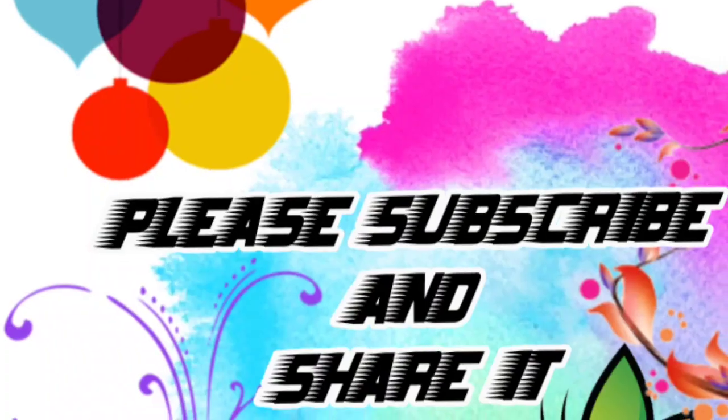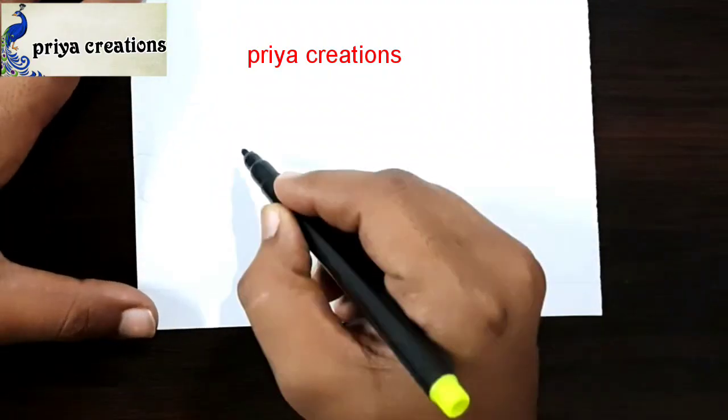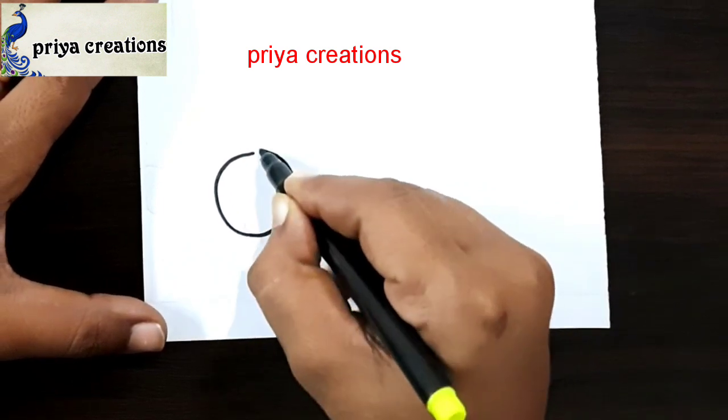Welcome to Play Our Creations. Don't forget to like and subscribe, and let me know which you'd like me to draw next.